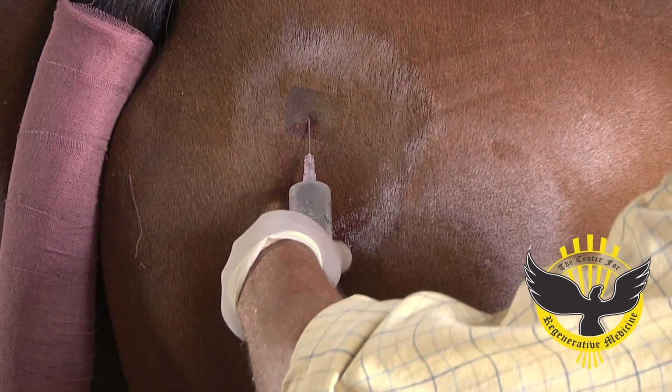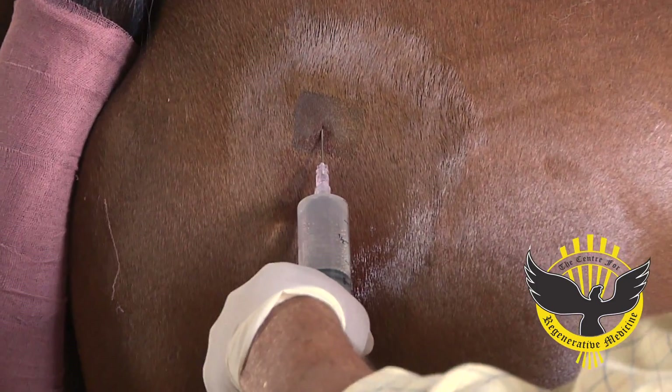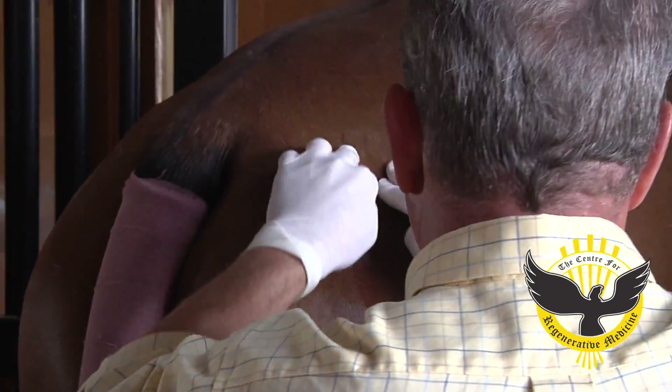We infuse the area subcutaneously with the cannula. This serves to help break down the fat tissue so that we can aspirate it more easily. We massage the fat for about 15 or 20 minutes, which helps to further break down the fat.